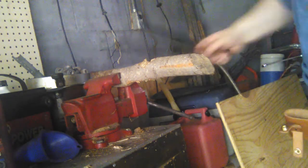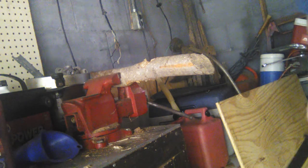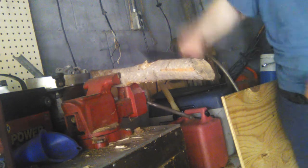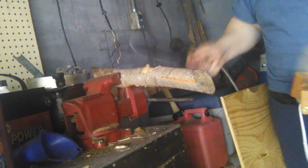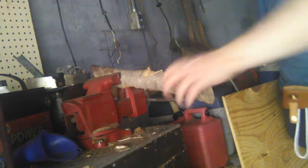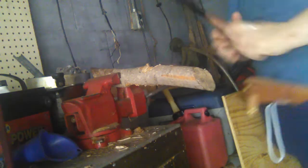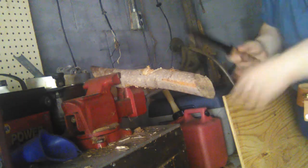I've got a fairly thick piece of dogwood in a vise here — I've used this before. It shouldn't move too much and we'll see how much of a chopper this thing is. I'm going to find a spot on the piece that hasn't been chopped yet.